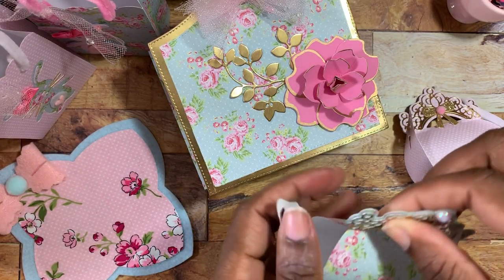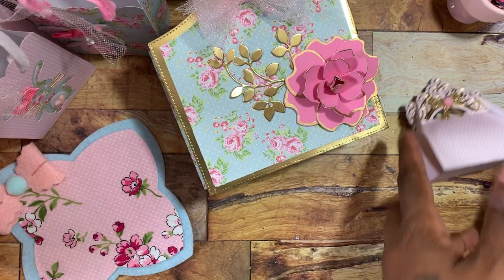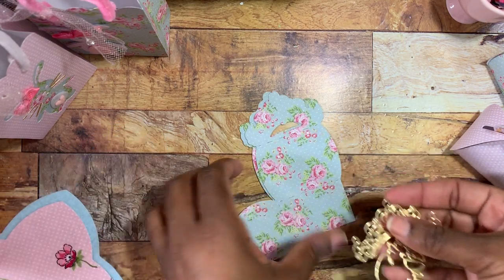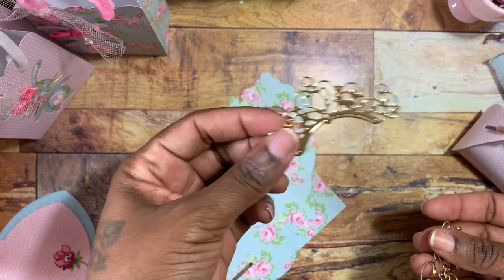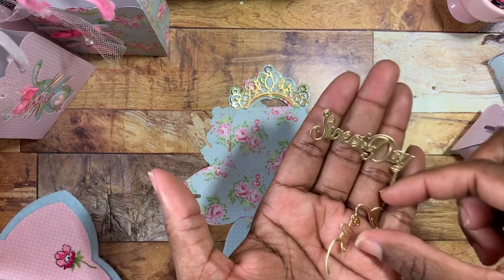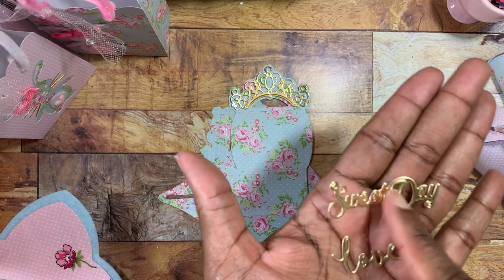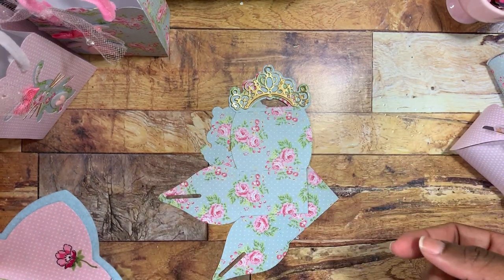These little boxes are small but they hold a lot, and I want to show you how to put one together. The die comes with a large piece that you cut out twice, plus a little piece that looks like a crown that layers on top of the box. It also comes with word dies — one says 'Love' with a tiny heart, and one says 'Sweet Day' — you can use those on the box or for other projects.